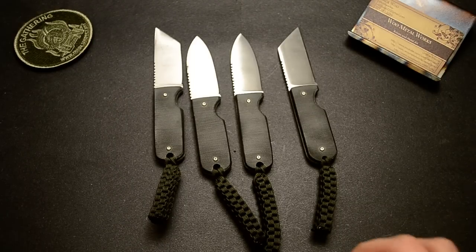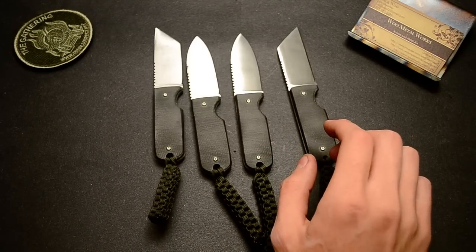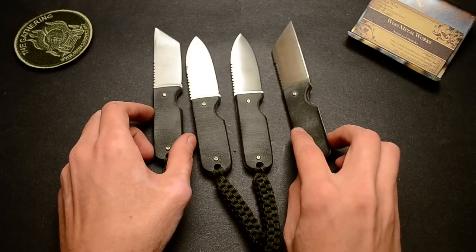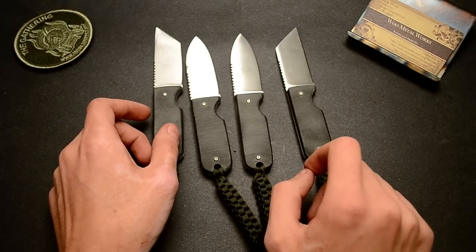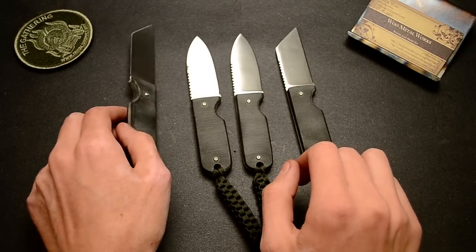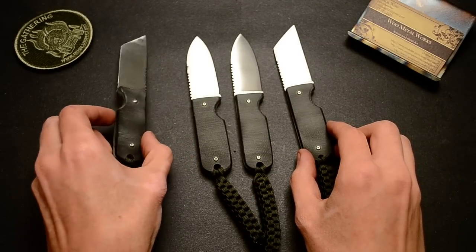As you can see, I got a couple different models. I got the original Spear Point. I have two first models — the first types are a Tanto and a Warncliffe Tanto. They're kind of like the opposites of each other. You can see they're very similar, just with the edges on different sides.